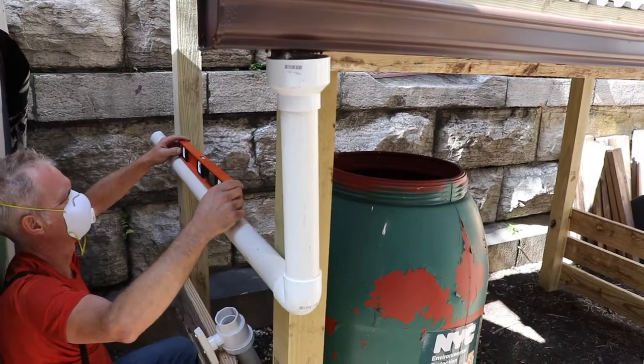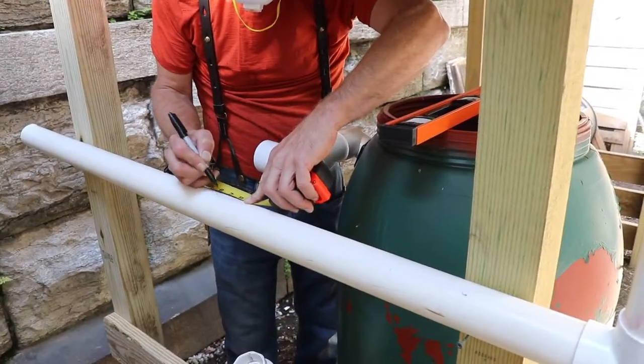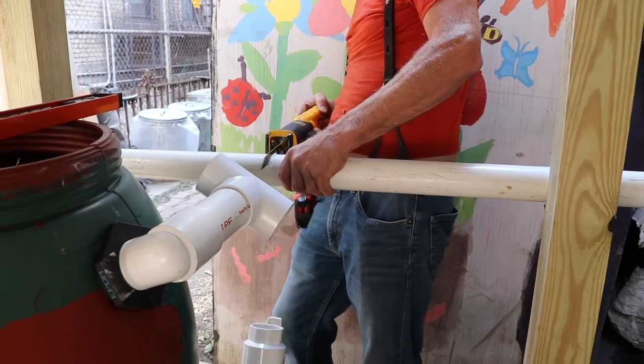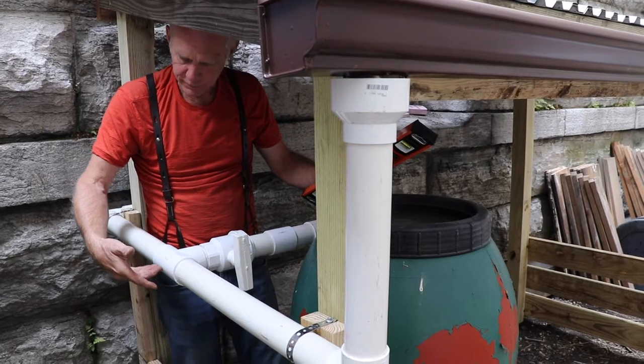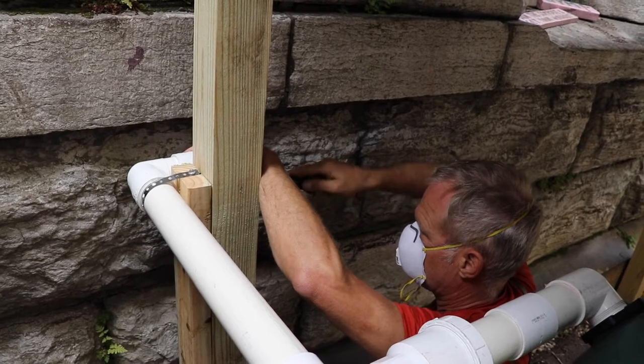On day 2 we're back to install the downspout and connect the rain barrel. We used 2 inch PVC piping for this, which can be purchased at most hardware stores. The piping is connected to the barrel and then continued toward the back of the structure where it drops down as an overflow for any extra water entering the system.